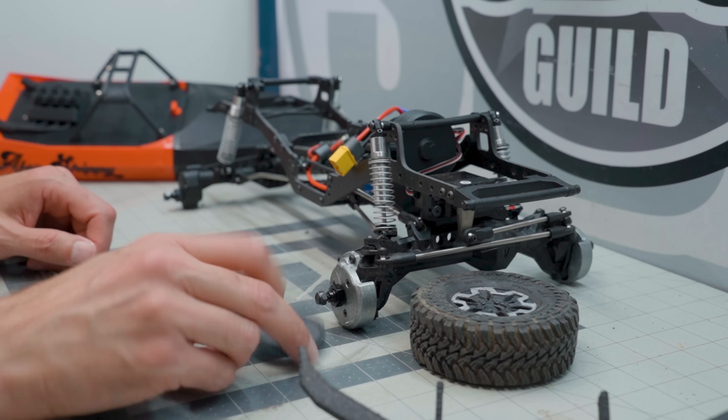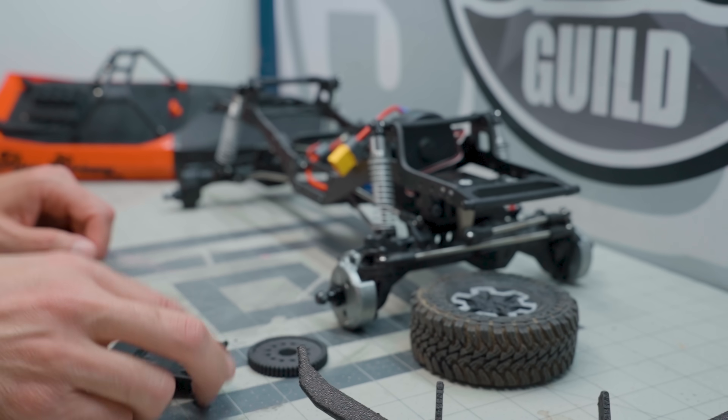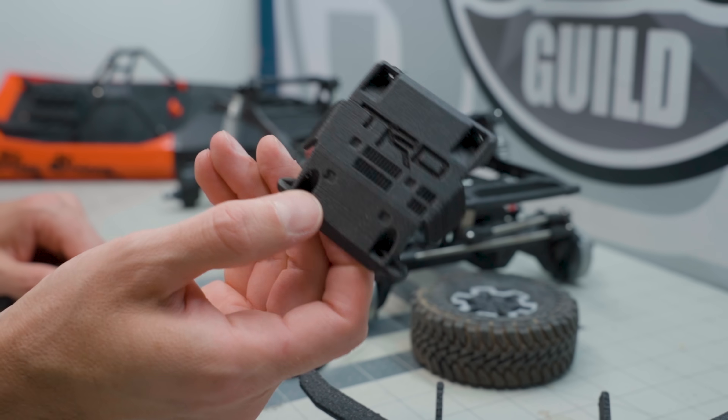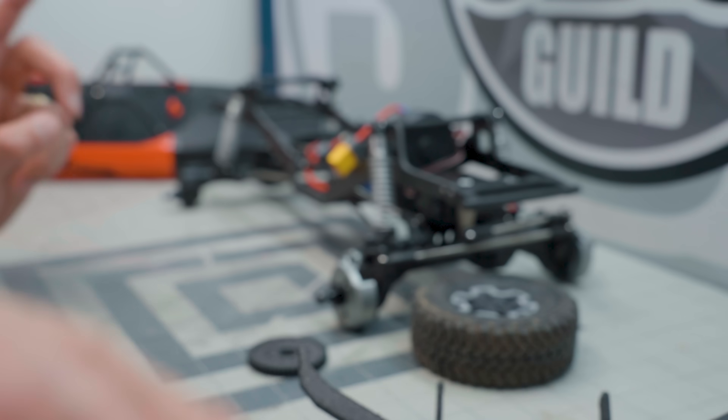So why don't we install this spur gear and see if that works. I've also got this skid plate that I printed for the Land Cruiser conversion, so we'll get that installed at some point as well. But let's get the spur gear in and see how that does.